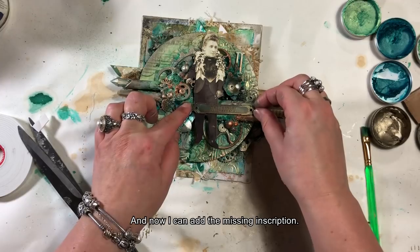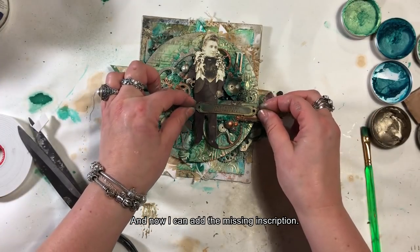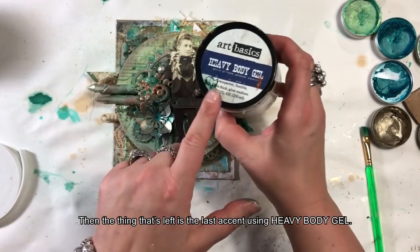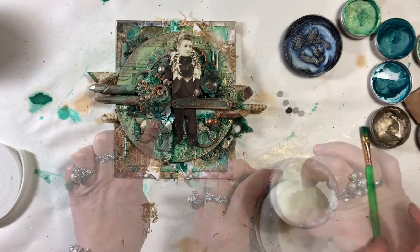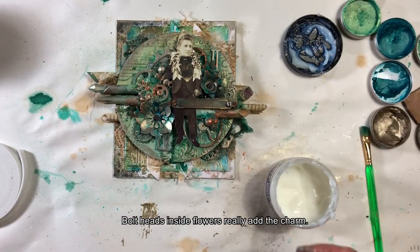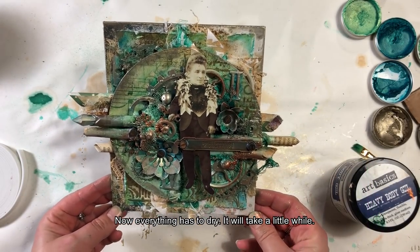Mogę teraz przyczepić brakujący napis. Pozostaje mi ostatni akcent przy użyciu Heavy Body Gelu. Śrubki wewnątrz kwiatów naprawdę dodają sporo uroku. Teraz wszystko musi wyschnąć — zajmie to dłuższą chwilę.